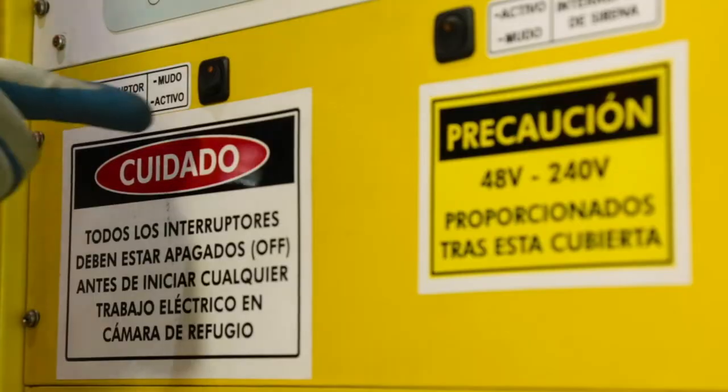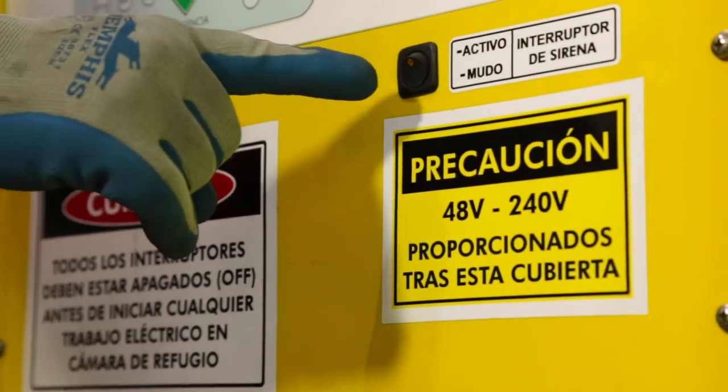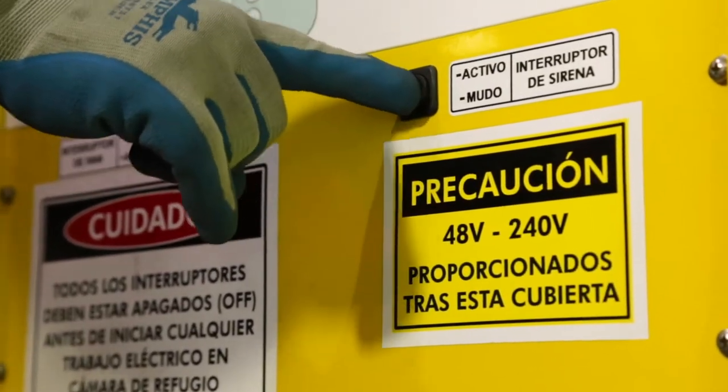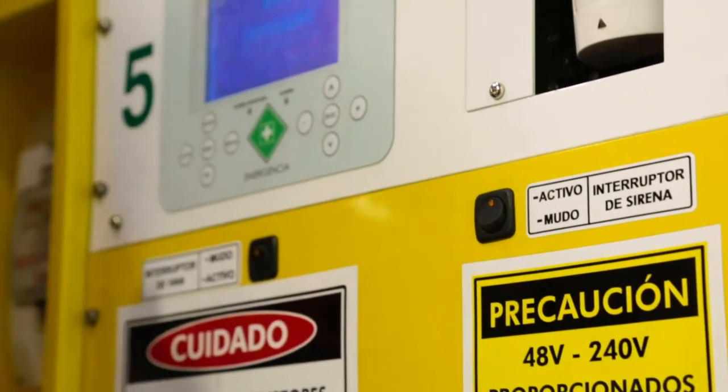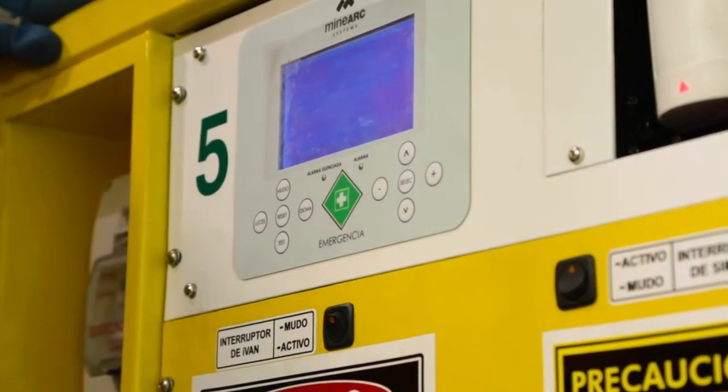Turn on the IVAN voice prompt switch located on the scrubber unit. Turn on the siren switch located on the scrubber unit. Turn lights to manual mode by pushing the lights button on the controller module.